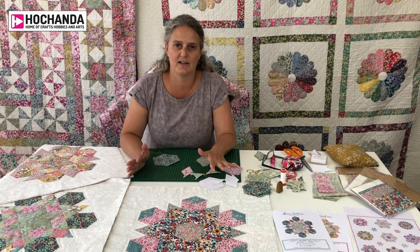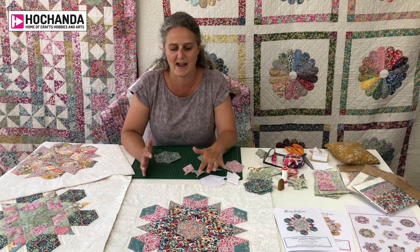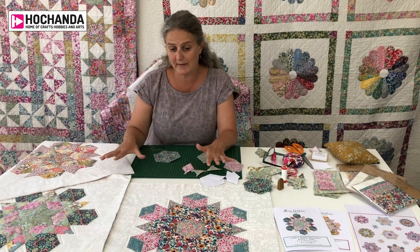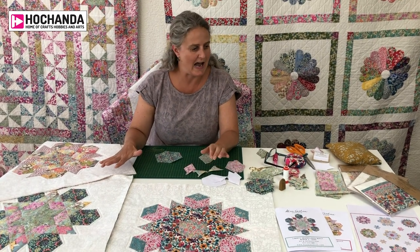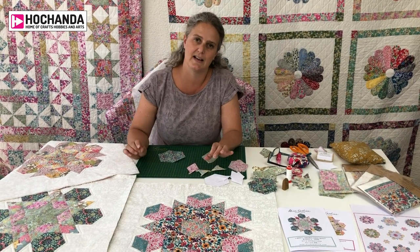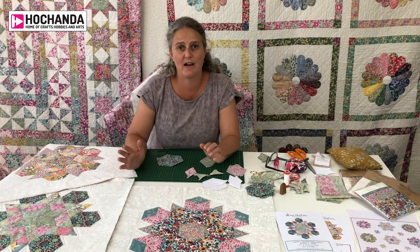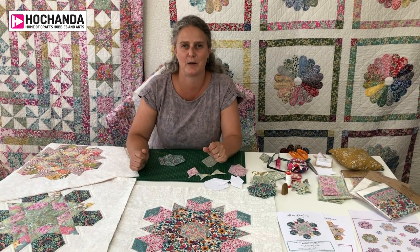Really excitingly, we've got a new quilt to show you today and we're doing it in a subscription way. We've got three blocks here to show you — it's called the Liberty Snowflakes quilt. I've got Alice here, although you can't see her, she's in the background, to tell us about the inspiration behind designing the quilt.